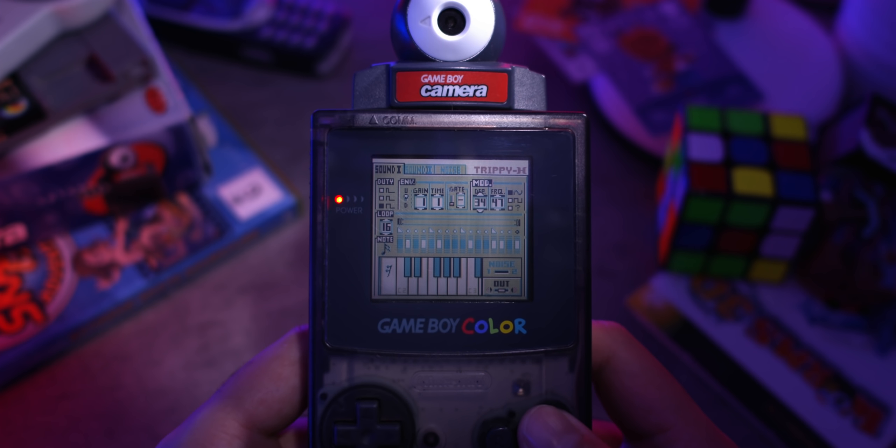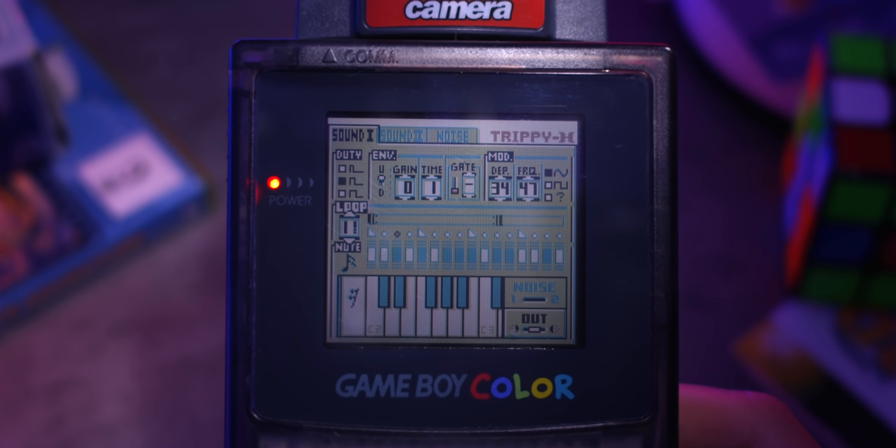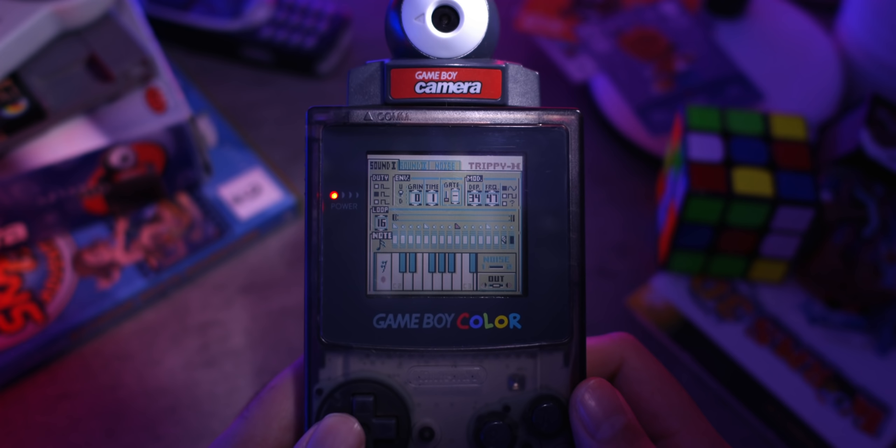That is sounding nice and spooky — I like it. And then finally we have this little controller here which just allows you to change the length of your loop. It's not that exciting. That actually sounds bad. Anyway, that is going to do it for the first square wave channel, so let's go ahead and move on to the second channel.